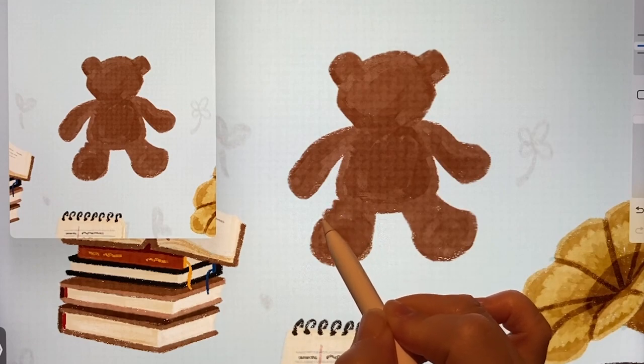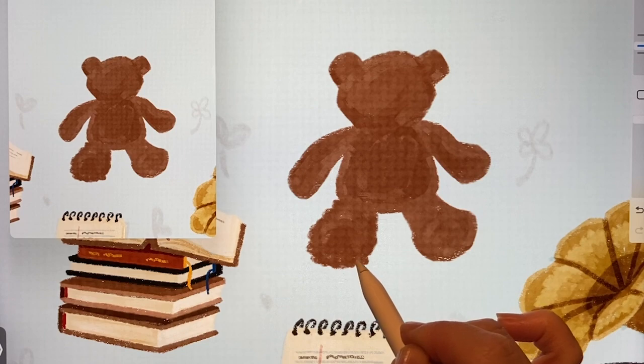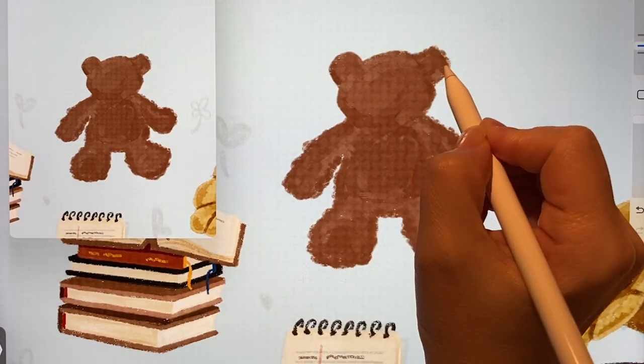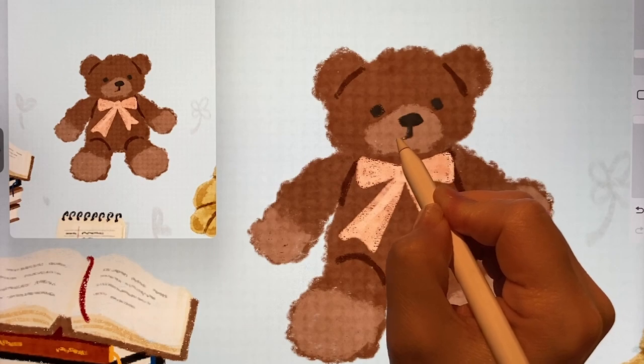After finishing drawing the teddy bear, I thought it would be nice to have a bit of fur texture, so I'll do some retouching. I already drew the nose earlier, but I also added a cute mouth.